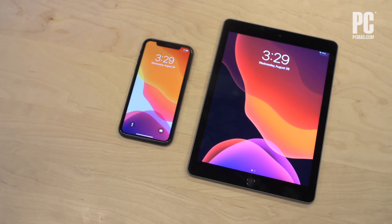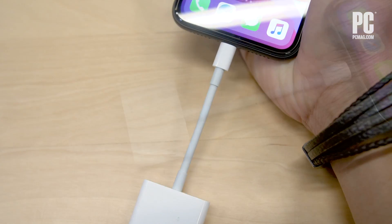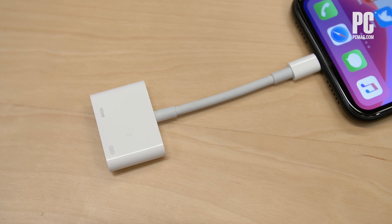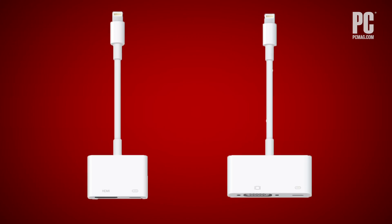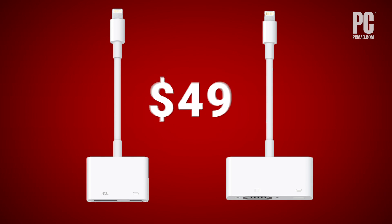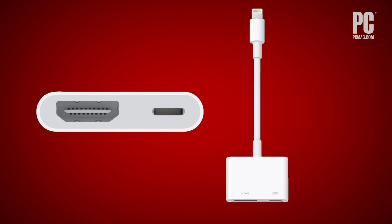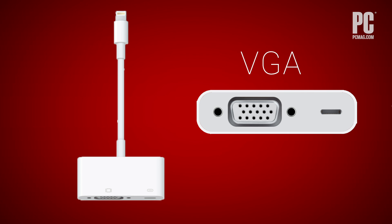By far, the simplest way to connect your iPhone or iPad to your TV is to use a cable like Apple's Digital AV adapter, which connects your Apple device to your TV's HDMI port. There are two models of the Digital AV adapter for iOS devices. Both are $49. One connects to an HDMI-equipped TV, display, or projector, while the other plugs into VGA-compatible peripherals instead.